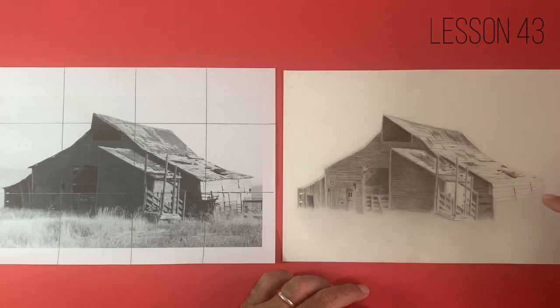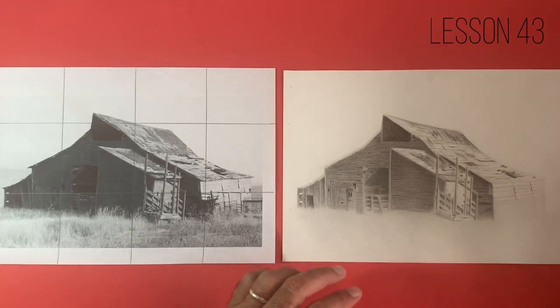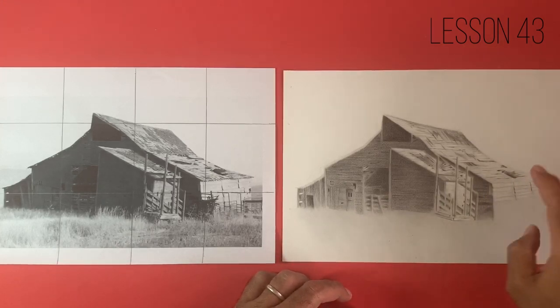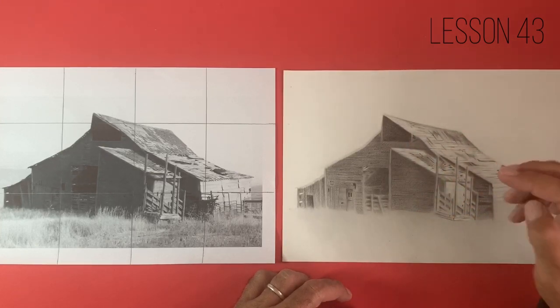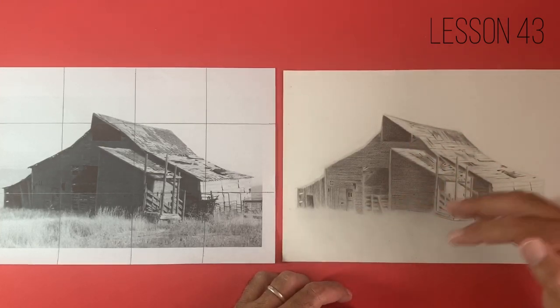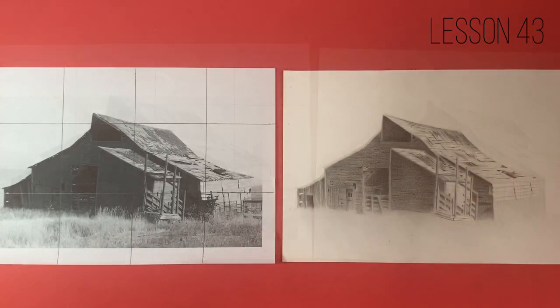What we're going to be doing today is focusing on adding some details onto this lighter side of the building — this right-hand side here, which is actually the lightest area. We'll continue working a little bit more on the details in the roof, and then we're going to start working in this grassy area in the front. So without further ado, let's get cracking on that.